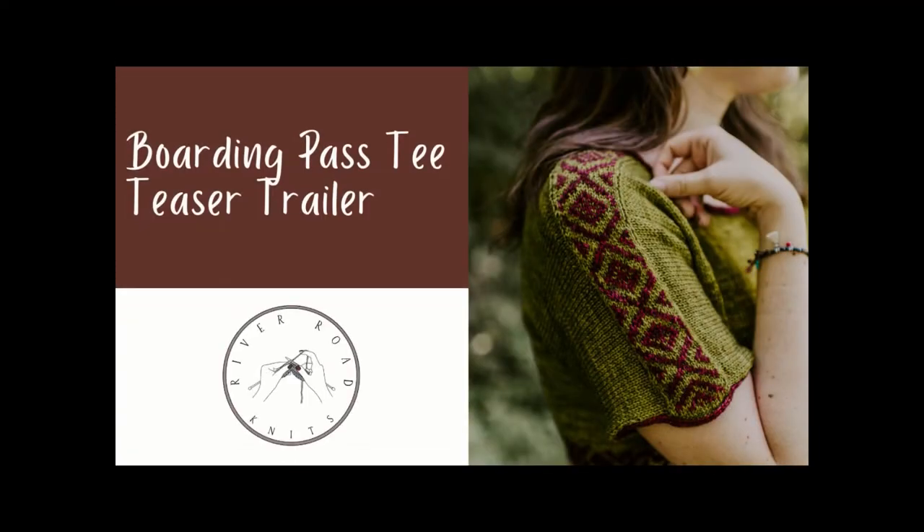Hi everyone, my name is Sharon. I'm the designer behind River Road Knits and this is the teaser trailer for my new pattern, the Boarding Pass Tee. In this video we'll talk about construction, modifications, yardage and yarn choice, and how to make this sweater fit perfectly for you.